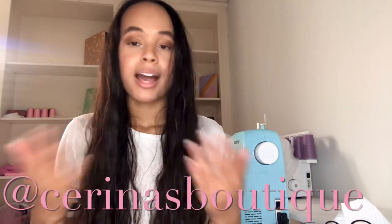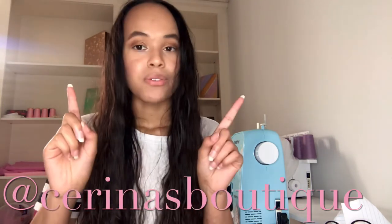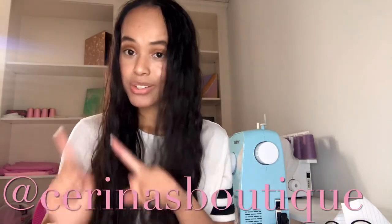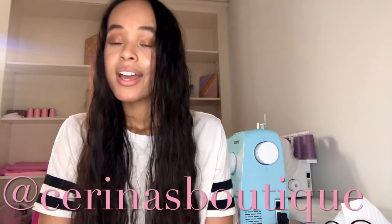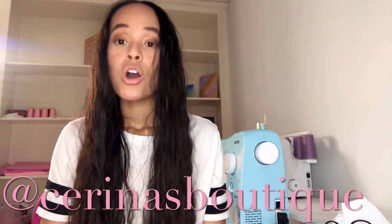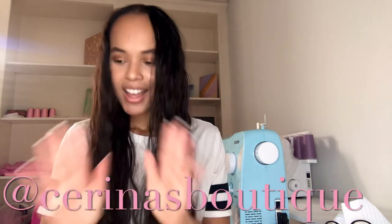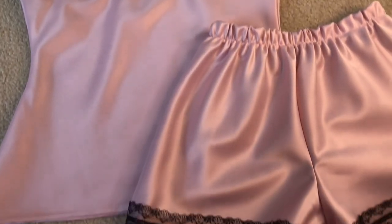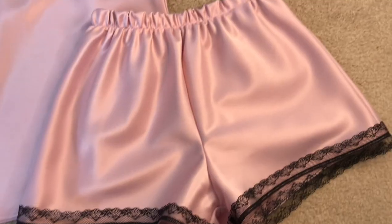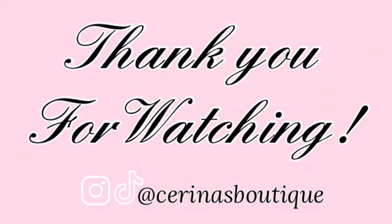Thank you guys for watching — I hope you were able to follow along pretty well. I had a really fun time making this pajama set. Make sure to like, comment, and subscribe, and turn on the notification bell because I'll be posting the shorts next week. Follow my socials at Serina's Boutique on Instagram and TikTok. Also check out my last video where I made my junior prom dress — it was beautiful and I had a really fun time.